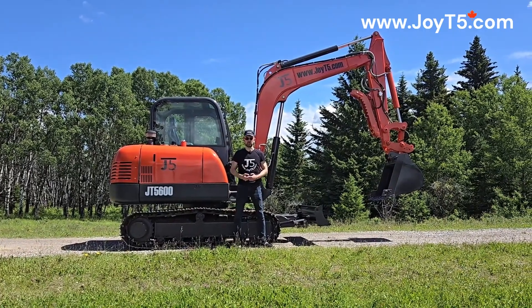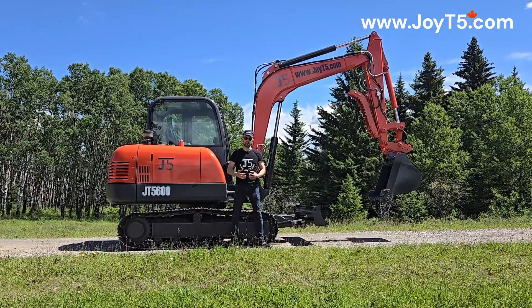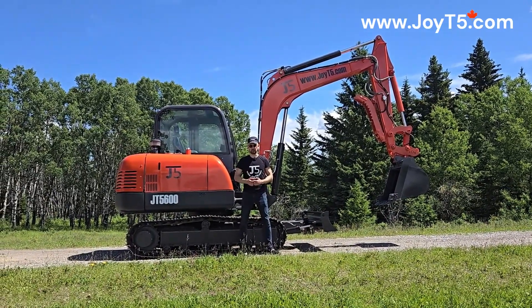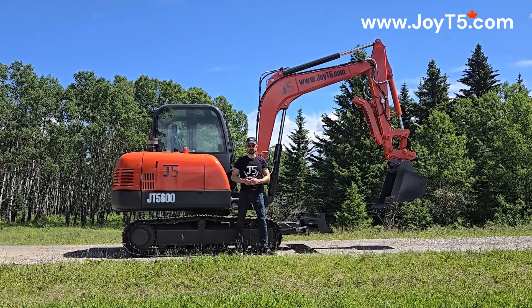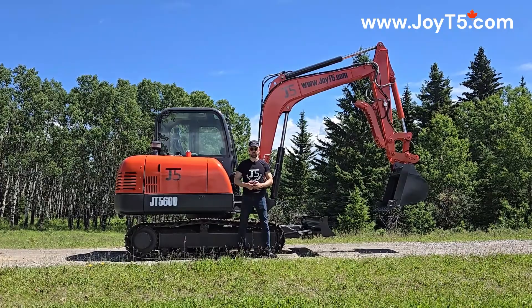Hello everyone, this is Arkady from GOT5. Today we're going to do a video where we will take off all the panels of the 6-ton GT 5600 to show you how it looks inside and see what we got here. It's a very common question we get about these machines, so stay tuned and hit that like and subscribe button.